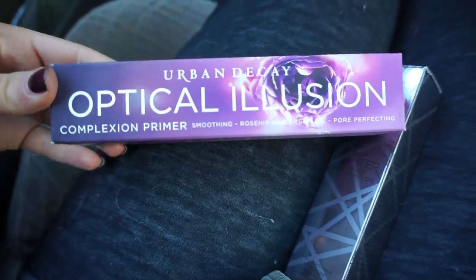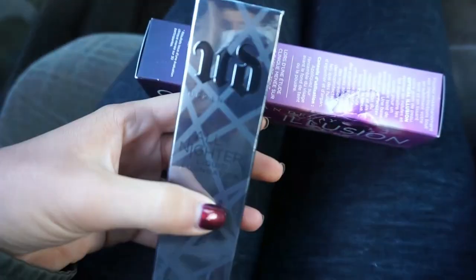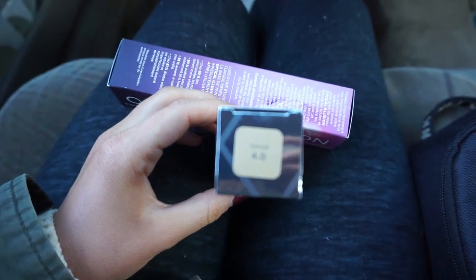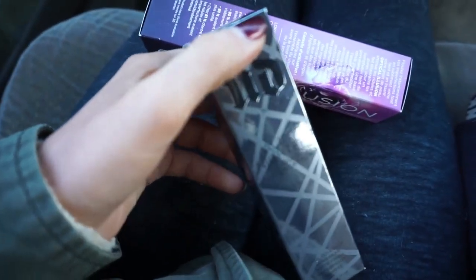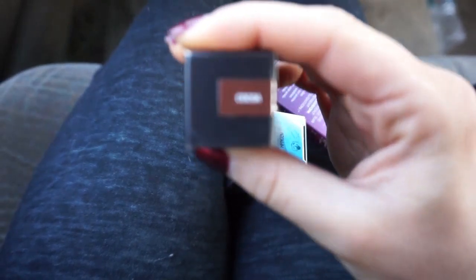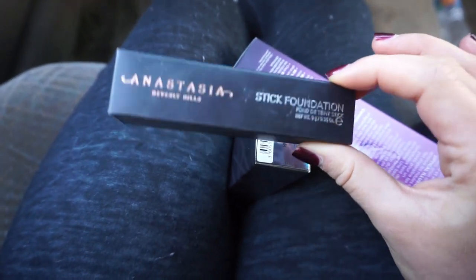At Sephora I picked up the Urban Decay Optical Illusion Primer — I'm so excited to try it out. I also got the Urban Decay All Nighter Foundation in shade 4.0, since I currently have 8.0 and I was super tan for my birthday, so hopefully I can mix the two. And finally I picked up the Anastasia Stick Foundation in the shade Coco to try as a bronzer or cream contour.